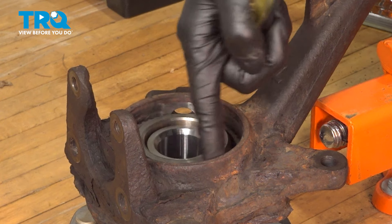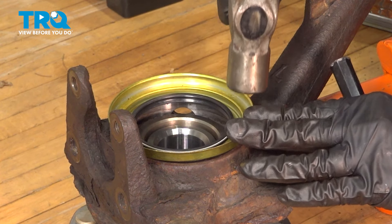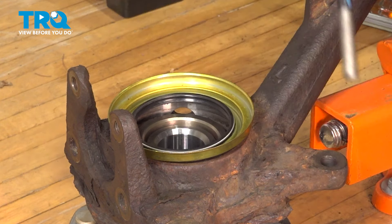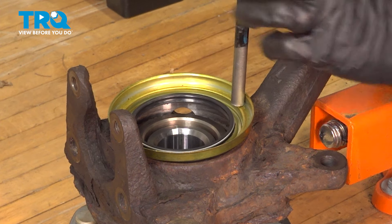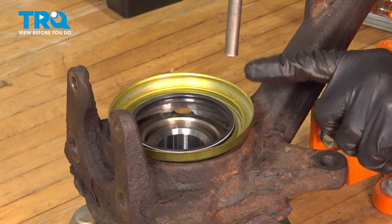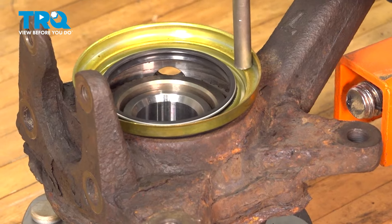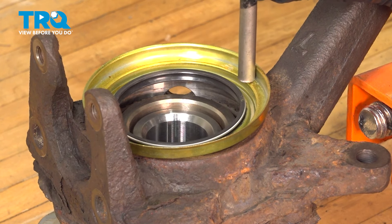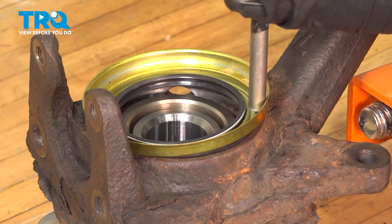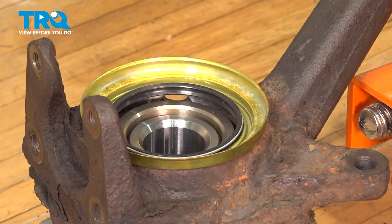Now let's get the new inner seal installed. Before you put the seal in, make sure this surface here is clean. It's going to have to be seated slightly — be very gentle because you don't want to bend this part out. Once I tap it slightly with a hammer, I'm going to take a flat punch and go on this inner lip here, which gives more surface area to press down. Pay special attention not to accidentally hit the rubber part of the seal because that will damage it and you'll need a new one. That's seated perfectly — I went around a couple of times to make sure it's even on all sides.